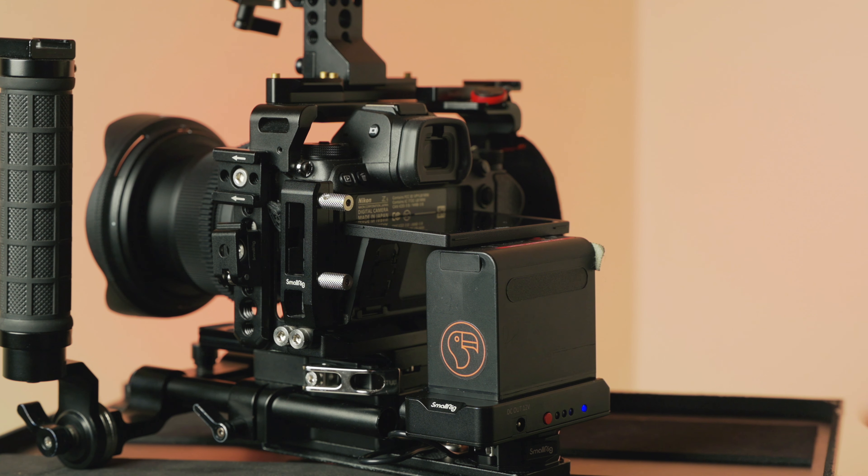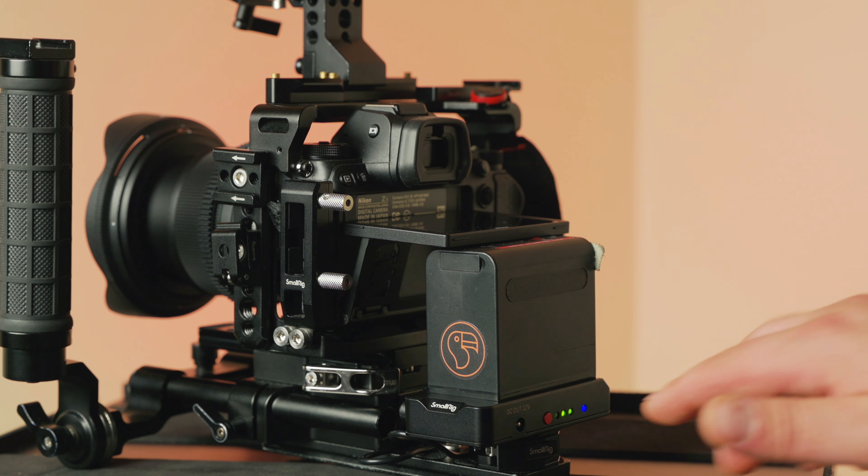I'm really not sure whether an NP-F90 battery, two EN-EL15 batteries, or a V-mount battery would run longest, but I would put my money on the V-mount battery for sure. So as you can see, there are many ways to power your camera and it's reasonable to only do one or two of these. I personally like to have all the options in front of me — that's why I own all these pieces of gear, and then I can choose whatever I want for a given situation.